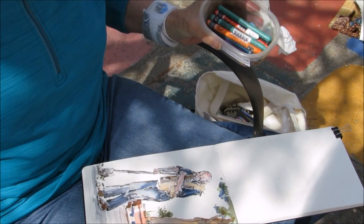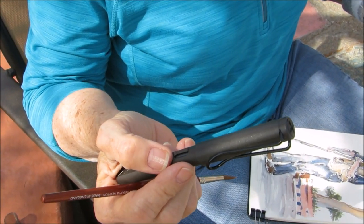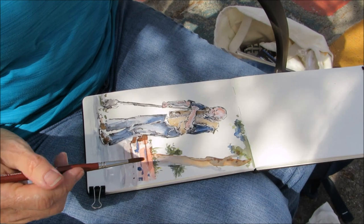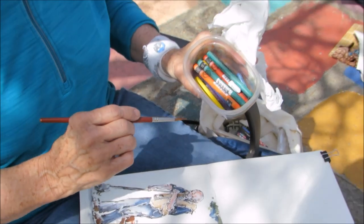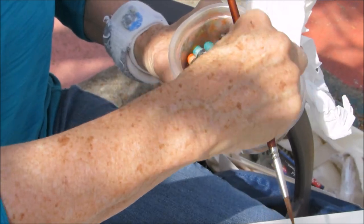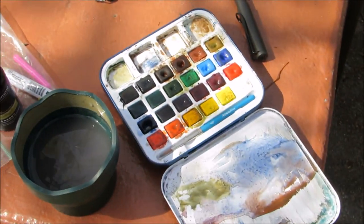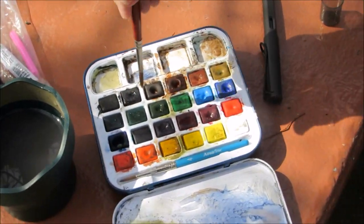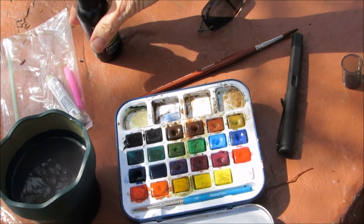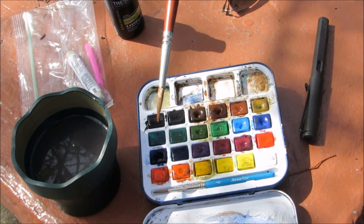Hi Ann, what are you using today? I started with my Lamy Safari fountain pen with a water-soluble ink doing just a gesture drawing. Then I decided to play with some color and let the ink bleed. I wanted to get some lights back so I went to my Caran d'Ache Neo color water-soluble crayons — they're awesome, really fun. The palette is the Daler Rowney watercolor palette. I find it stays really juicy and all I have to do is spritz it a little bit and I get very moist color. It's a nice assortment of colors.